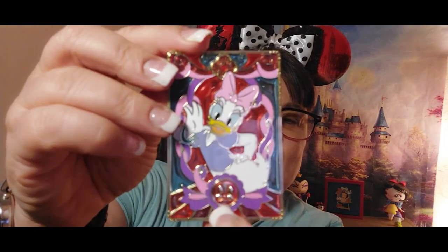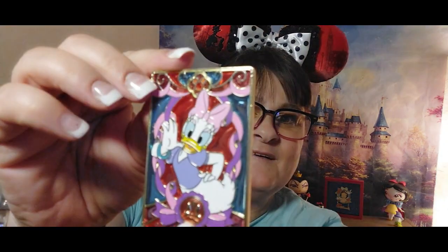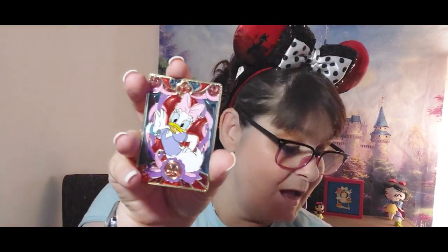It has a little bow on the bottom — it would be cool if it had her signature. I love this pin. I am so happy. So far no complaints — I like everything, even my Woody, and I think I'm going to keep him the more I look at him.